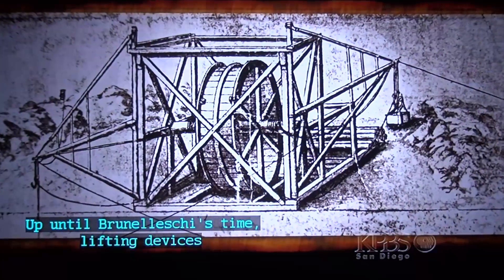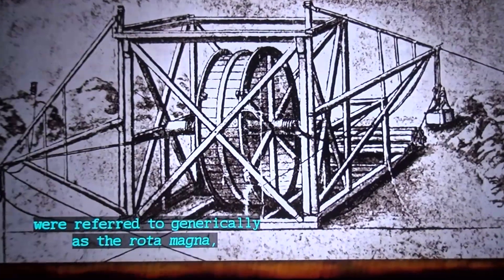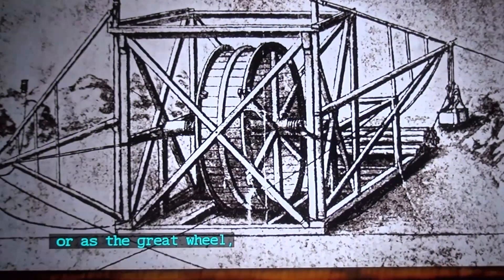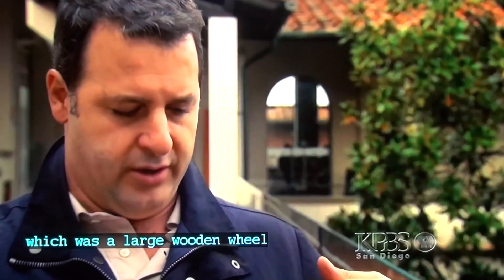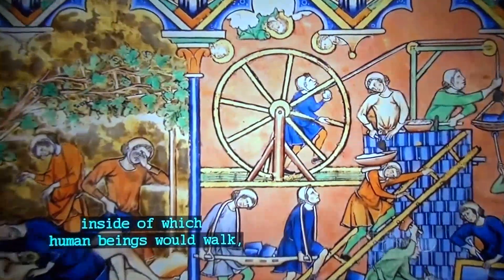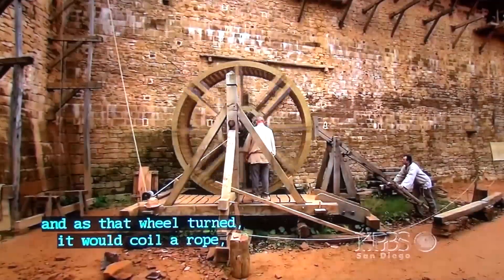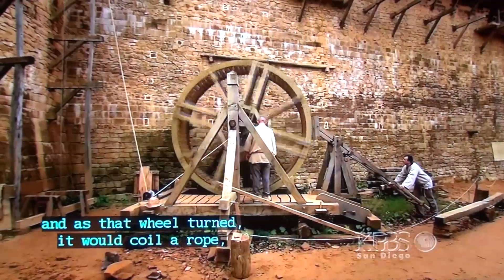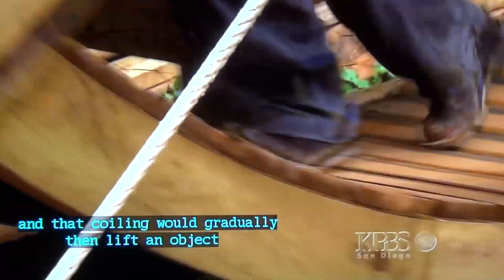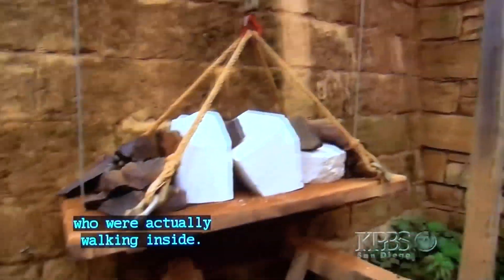Up until Brunelleschi's time, lifting devices were referred to generically as the Rotamania, or as the Great Wheel — a large wooden wheel that looked very much like a modern gerbil cage, inside of which human beings would walk, causing the wheel to turn. As that wheel turned, it would coil a rope, gradually lifting an object based on the lifting power of the people walking inside.